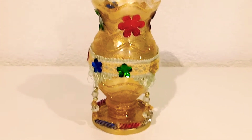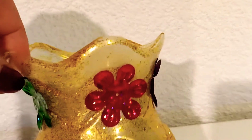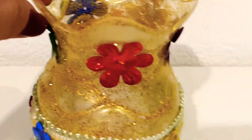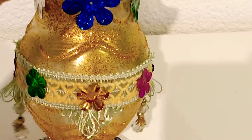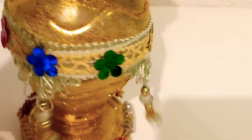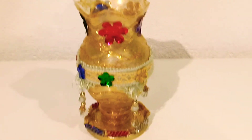Thank you guys for watching and I hope you learned from this tutorial. It's very easy to follow — just cut out following the shape of the plastic bottles, paint any color you want, and decorate with anything you like. If you have any Christmas decorations, you can use them too. Please give me a thumbs up if you like this video and leave a comment!